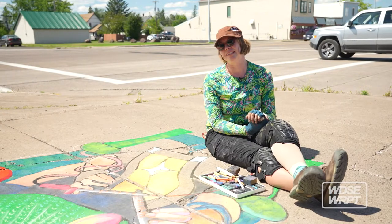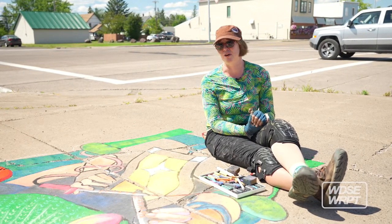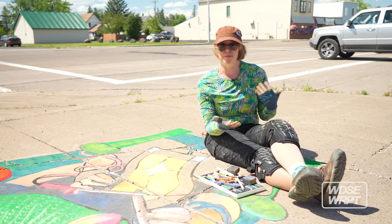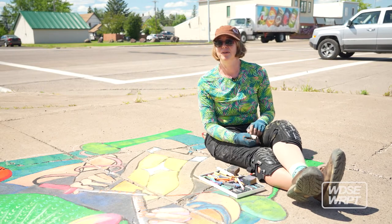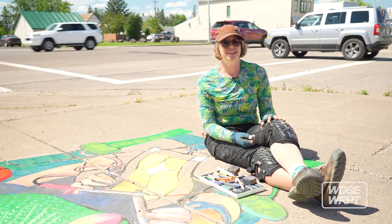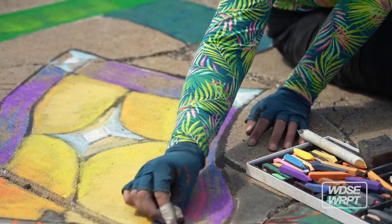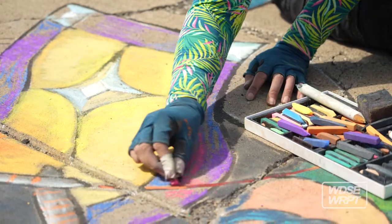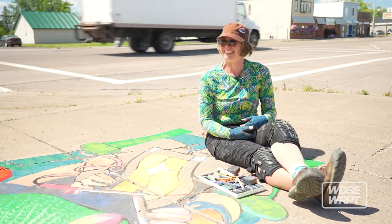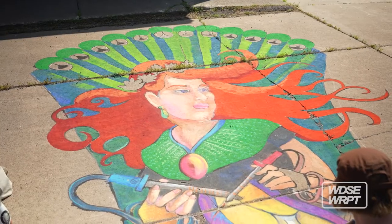I had a friend who's an artist, Mary Plaster, who was working at a chalk art festival in Two Harbors and she wanted some help. She wasn't sure if she'd be able to complete her project, so I showed up to help, but she'd already finished. She was just nervous, and I kind of looked at what everyone was doing on the sidewalk and I was like, that looks really fun, I want to try that. So I gave them some money and bought some chalk and just started doing chalk art.